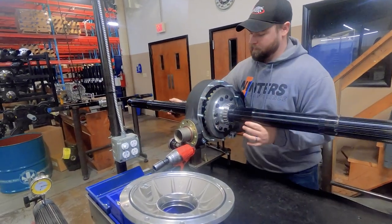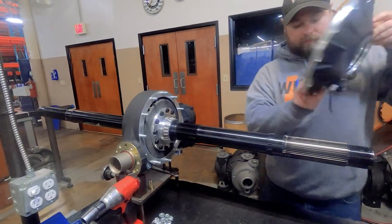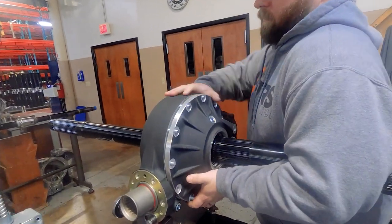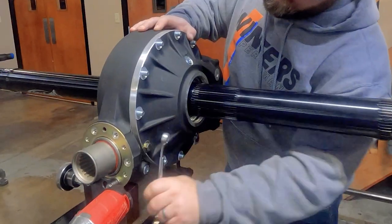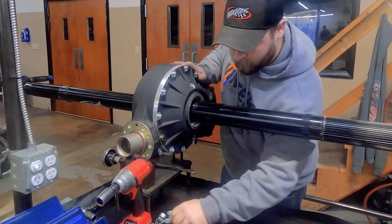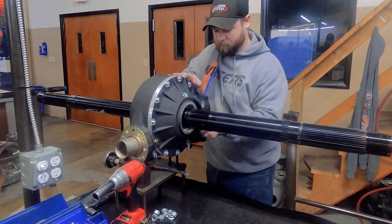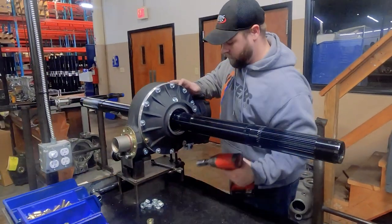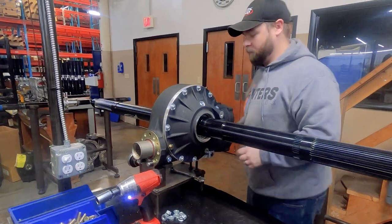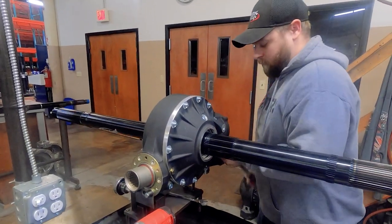The bell is installed and all bearings in full-size quick change rear ends are either NTN or Timken because they make the best quality bearings we've found. Once the side bell is on, we install a 7/16th bolt closest to the lower shaft coupler and snug it up, then we install the nut parallel with that bolt at the back of the rear and torque it to 35 foot pounds.